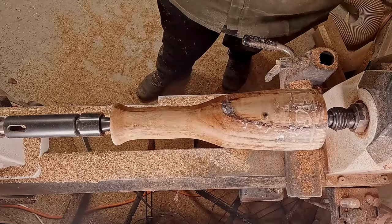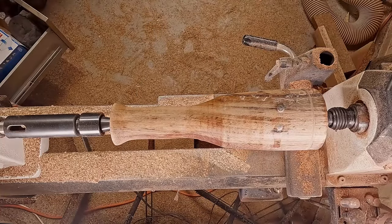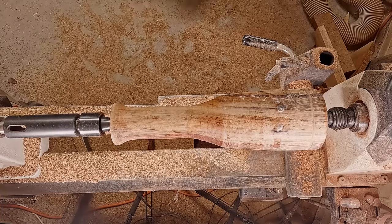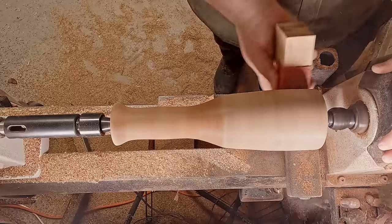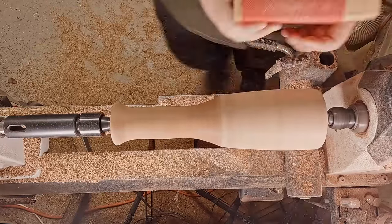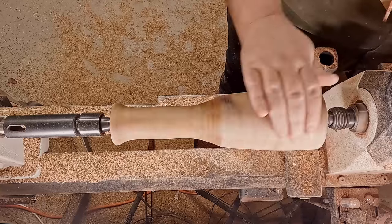I've jumped straight into the sanding now, trying to take it down a little bit just to get it back to round. I pulled out some 40 grit, so I'm really going aggressive on this and taking it down a few layers.